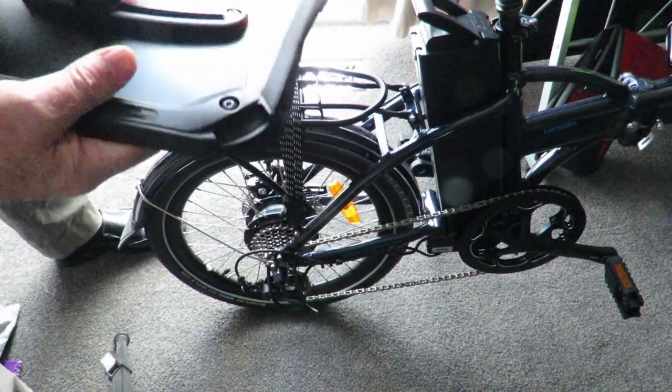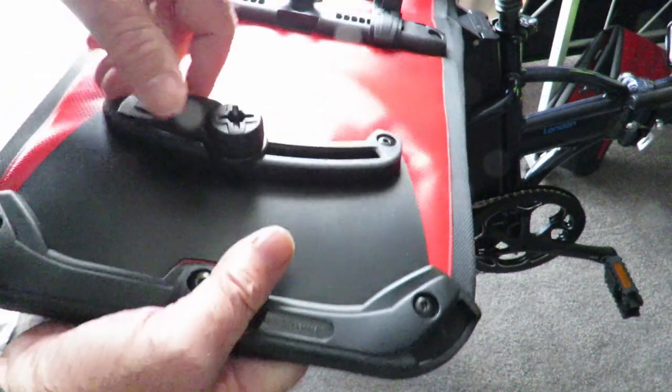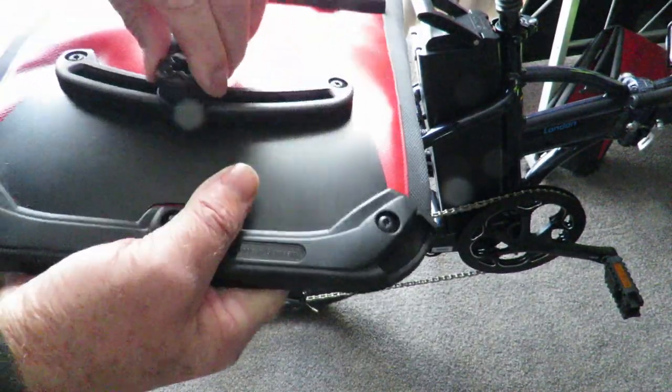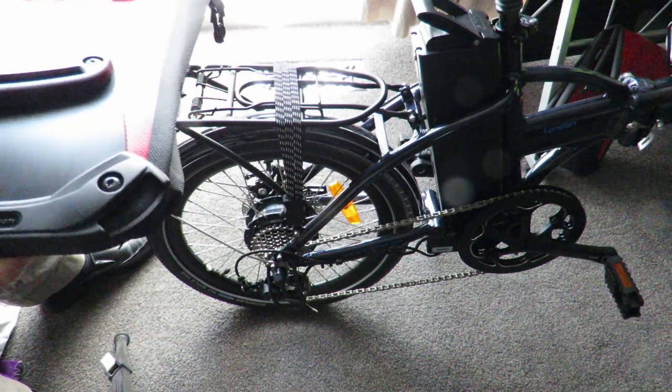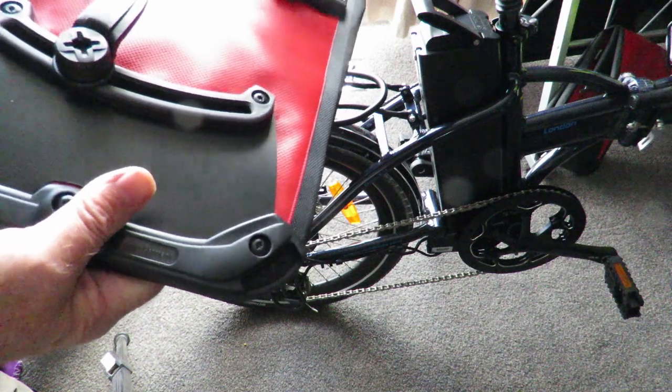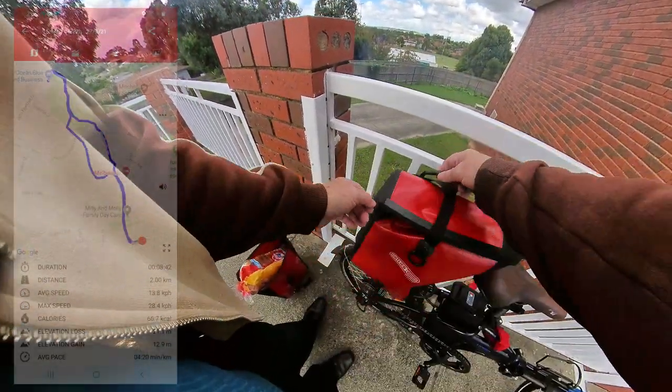The lower adjustment is down here — you can twist this to loosen it and it slides backwards, forwards, and around. It's just a matter of positioning it onto your pack rack and locking it in. We'll come back to that in a second.